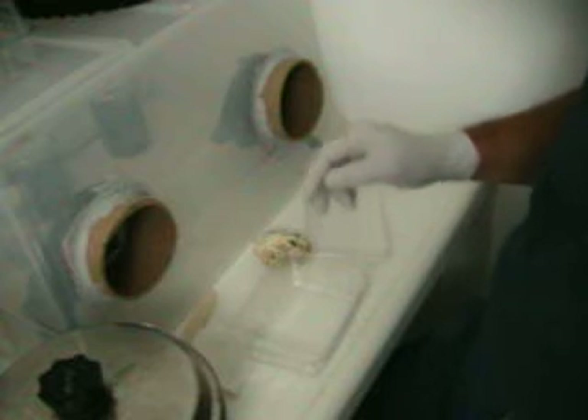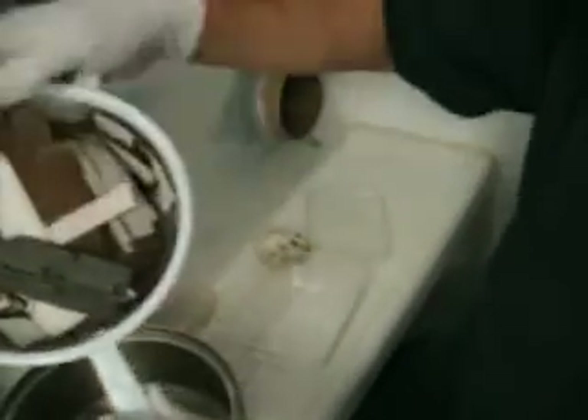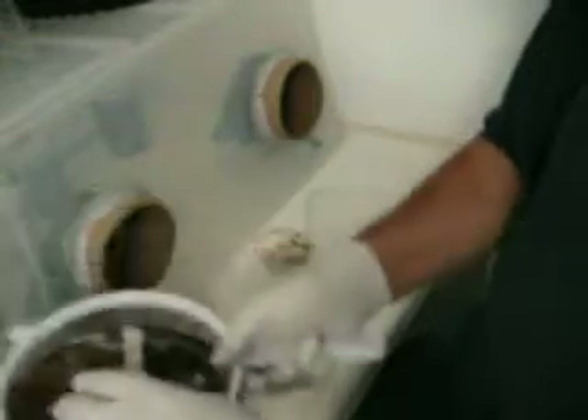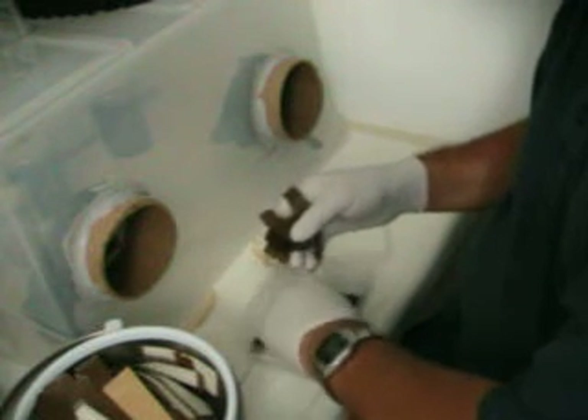All of these containers that I'll be putting stuff into I've already cleaned with bleach water, soaked them in bleach water overnight, and then let them dry in a still air environment. I've already pre-soaked a bunch of strips of cardboard — looks like they're not completely drained, still a little water draining out — but I brought them into the clean room in a relatively sterile container, so exposure to contaminants is going to be really minimal.